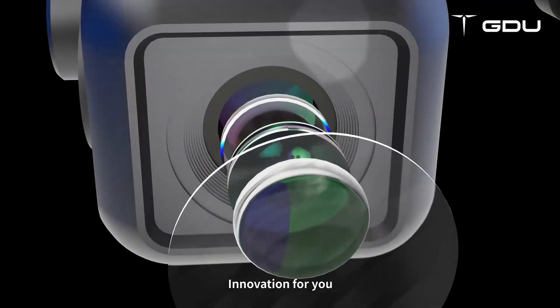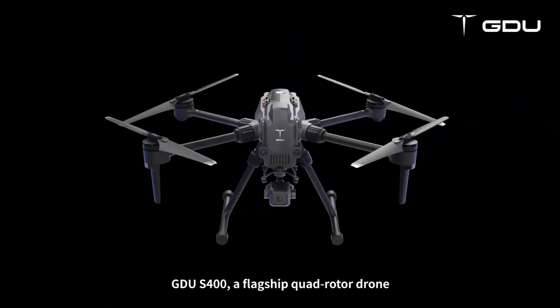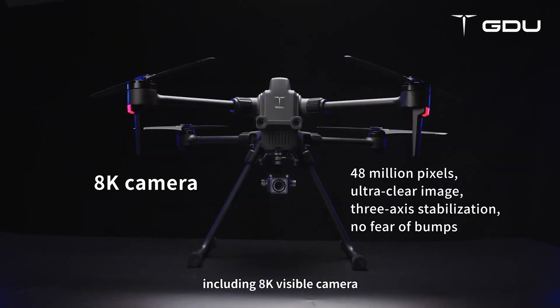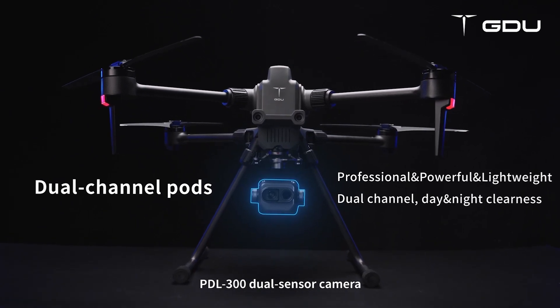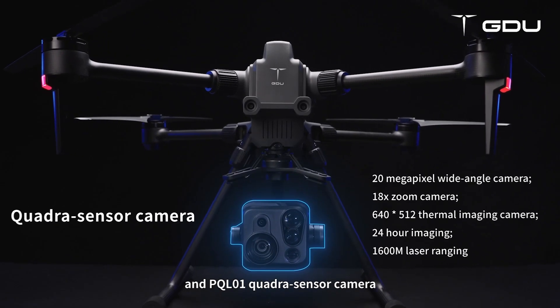Innovation for you. GDUS-400, a flagship quadrotor drone, compatible with various payloads, including 8K visible camera, PD-L300 dual sensor camera, PLI-01 LiDAR, and PQL-01 quadrasensor camera.